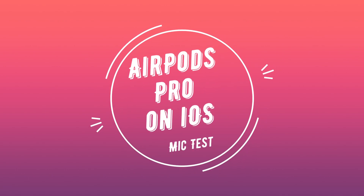Hello everybody and welcome to the microphone test for the AirPod Pros on iOS. As I stated in a previous video, there are some differences in how iOS and Android handle audio, and iOS doesn't have as many limitations on quality as Android. I wanted to test on both platforms to give you an apples-to-apples comparison depending on what you're going to use them on.